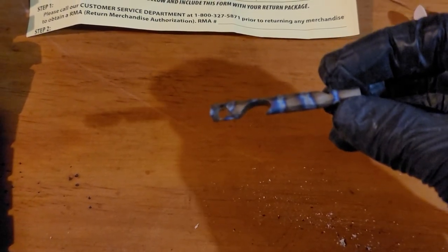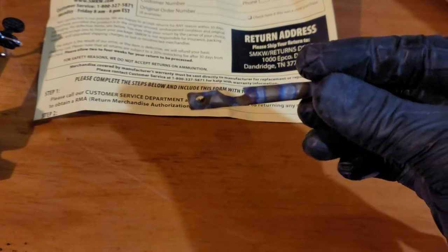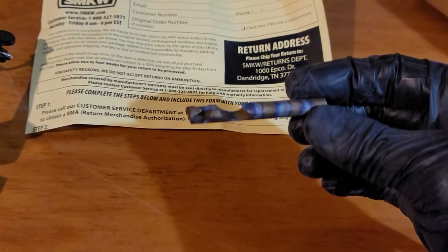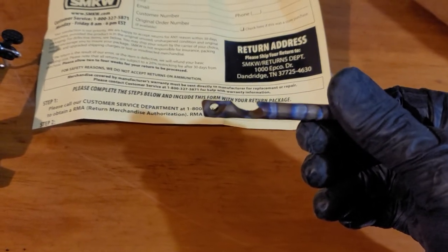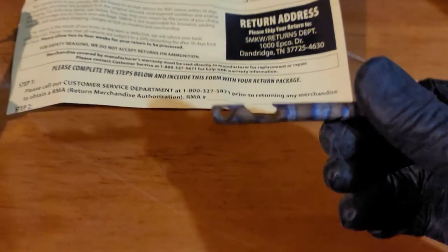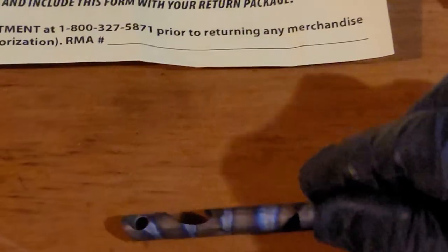That is cool looking, man — are you kidding me? Flame anodized — wow! I'm definitely gonna put a neat little lanyard on that. I'm not big on lanyards but for this I will. Let's see if we can get a real good close-up of it so that flame anodizing really pops out.